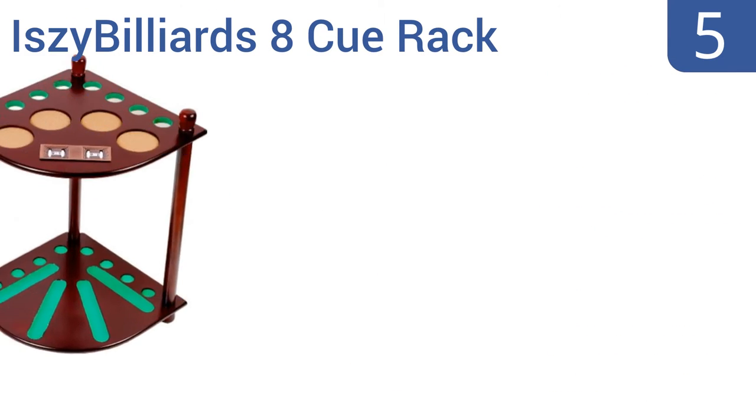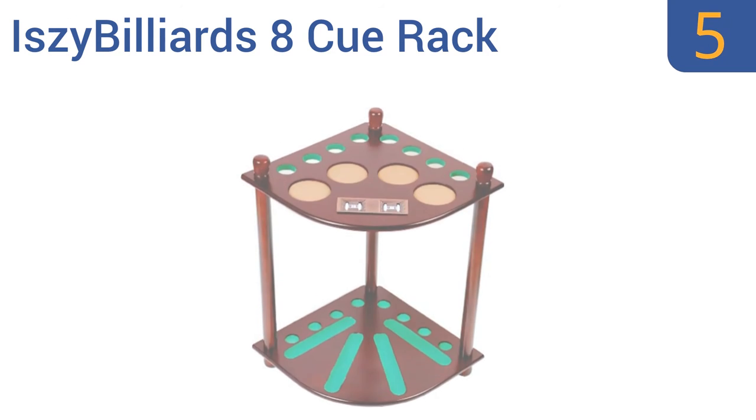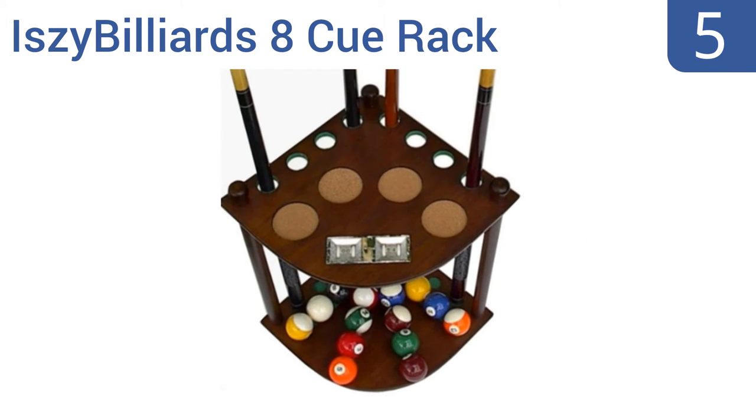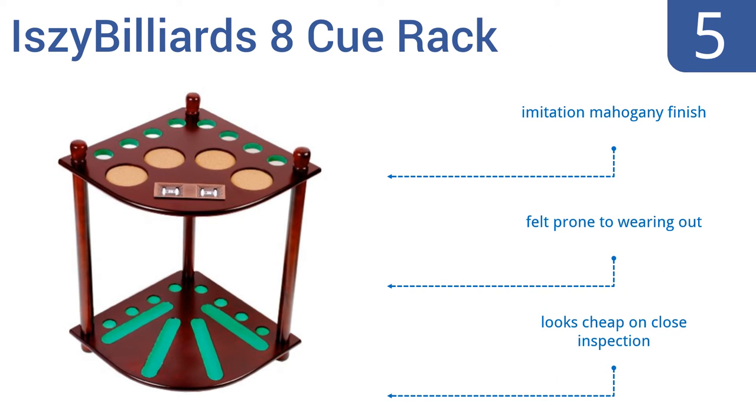At number 5, the Izzy Billiards 8Q rack has everything you could want in a pool cue stand, including protective felt, four cork inlaid drink holders, and even built-in scorers so you can keep track of who's ahead in the games. It comes in an imitation mahogany finish, but the felt is prone to wearing out and it looks cheap on close inspection.